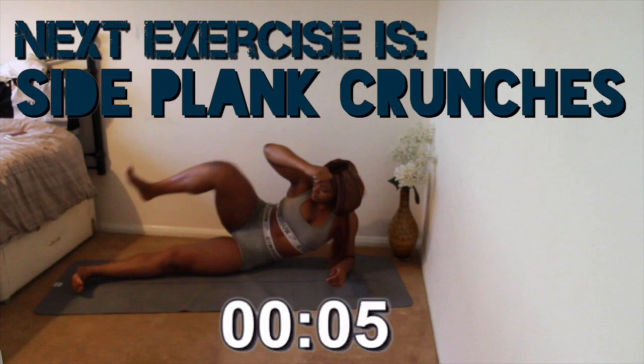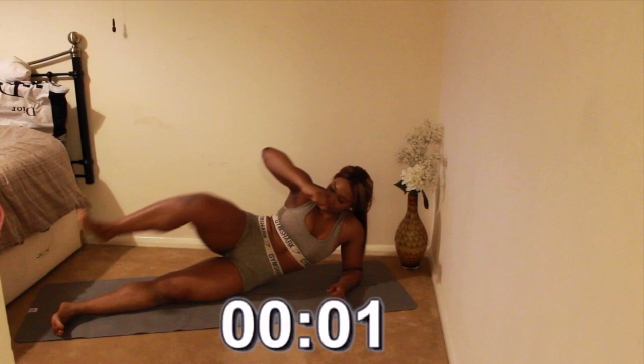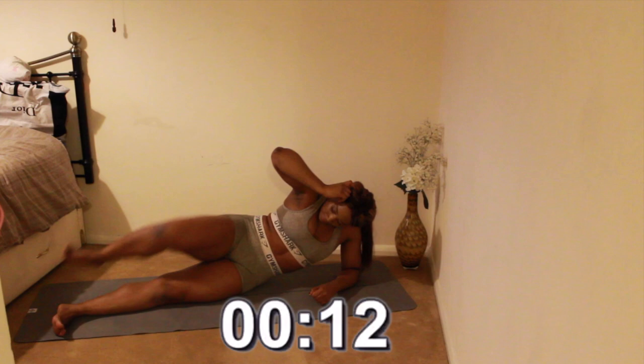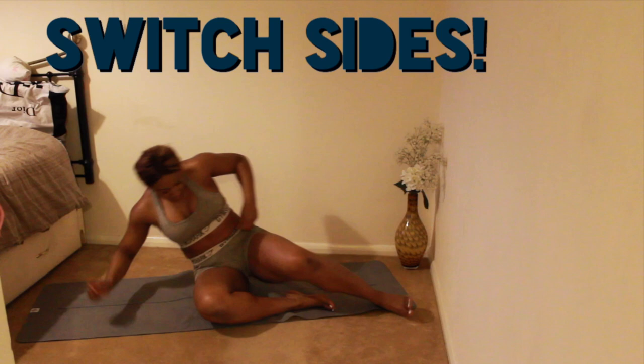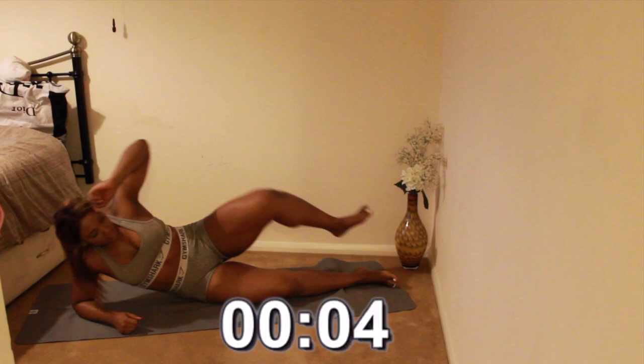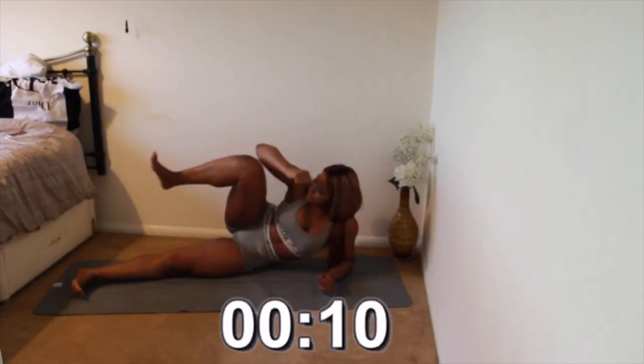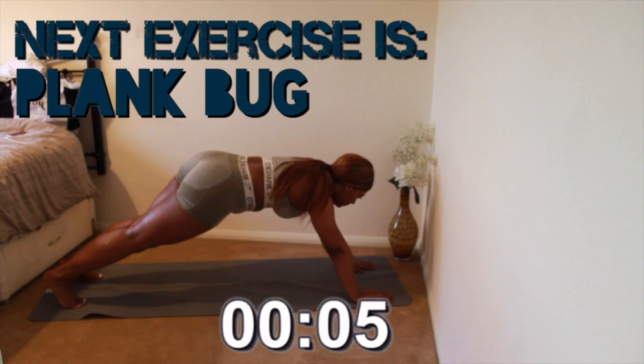Next exercise is side plank crunches. Remember to keep your core engaged. Next exercise is plank bug.